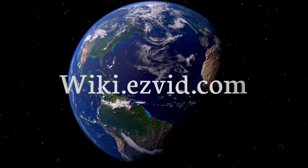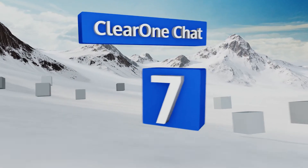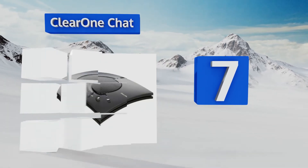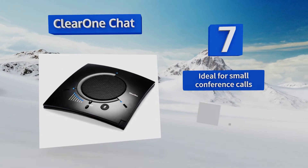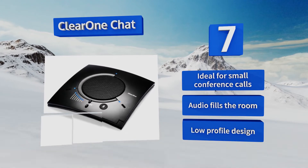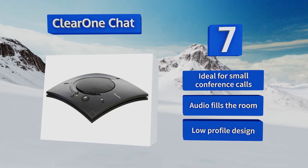At number seven, you won't need to ask your caller to repeat themselves on the ClearOne Chat, because its audio processing technology delivers rich and full sound. The microphone clearly picks up several voices at once without cutting out. It's a low-profile design that's ideal for small conference calls, and the audio fills the room.